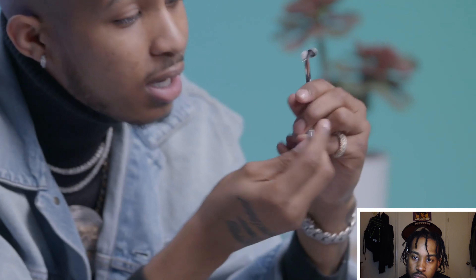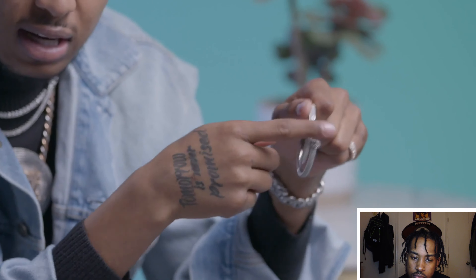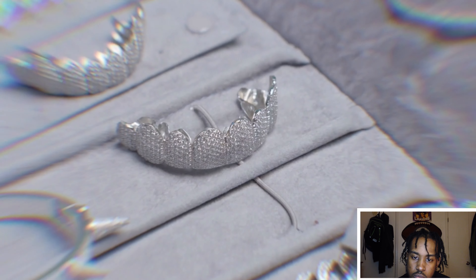Got this right here — secret for y'all — I got this from Icebox. Cartier sells the same one but they charge like $40,000 for the same thing. I get nice diamonds and the white gold. I spent $10,000.